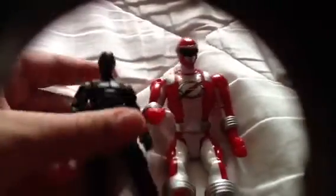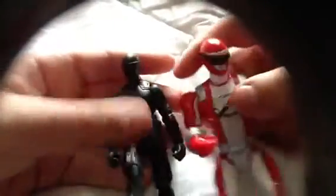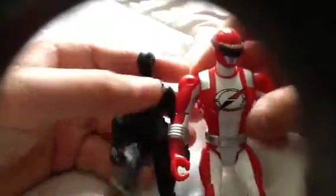I wanted to compare him with another figure too. Here is the Power Ranger - the Red Ranger that we reviewed in the past - and here is Snake Eyes. They kind of look a little similar to each other, maybe like the helmet and the gadgets, though they're not really that similar.